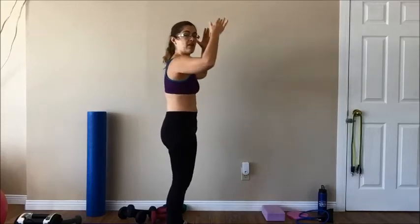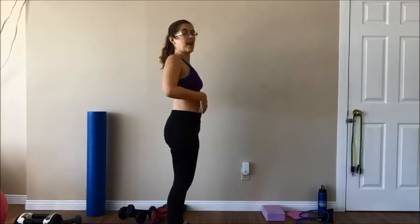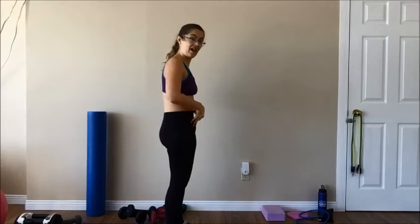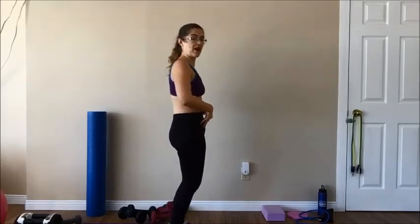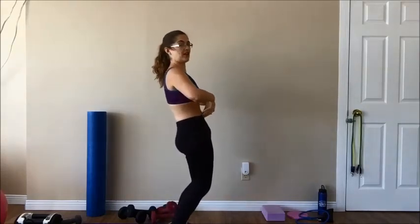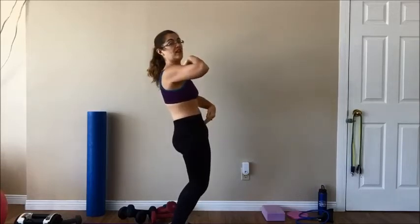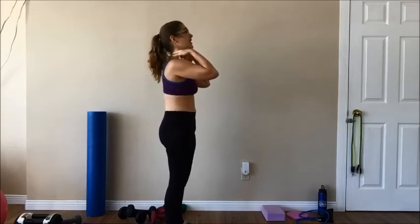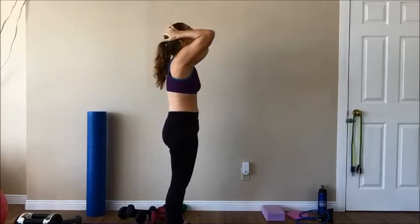Now I know I never say squeeze your glutes, pull up, and sling your hips forward because in general that's really bad. But there are times when it's useful, because the back arch where you have to arch your lower back and flare your ribs can be more detrimental. So think exhale, sling the hips right forward. You can even bend your knees if you need to, try to keep it flat, and then head back. But if you have the neck mobility, you can also just put your head straight back.